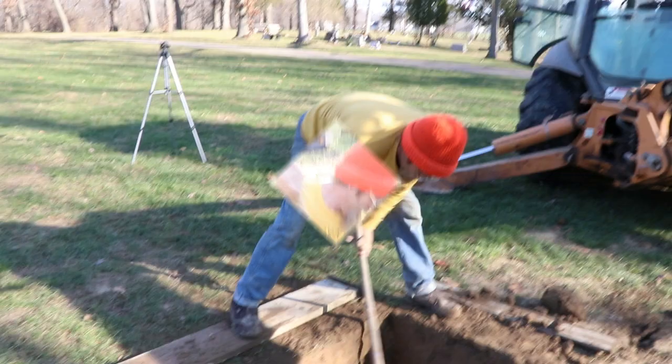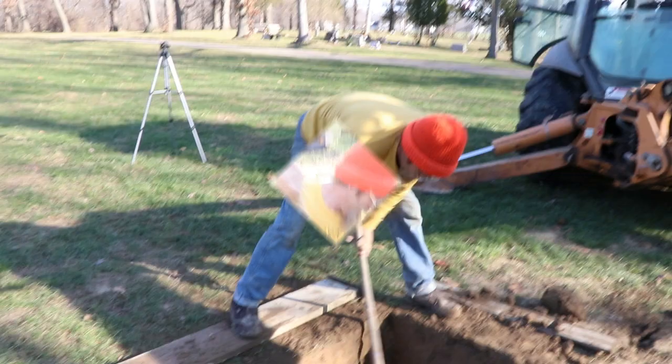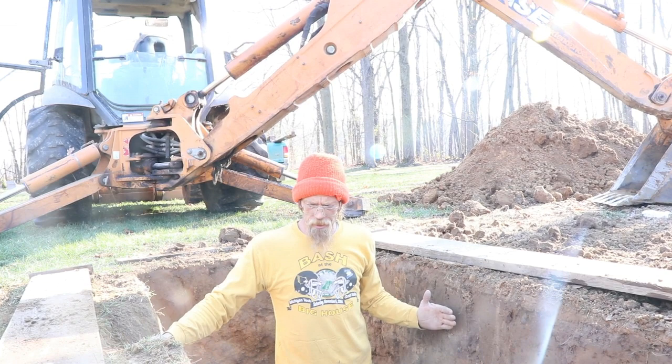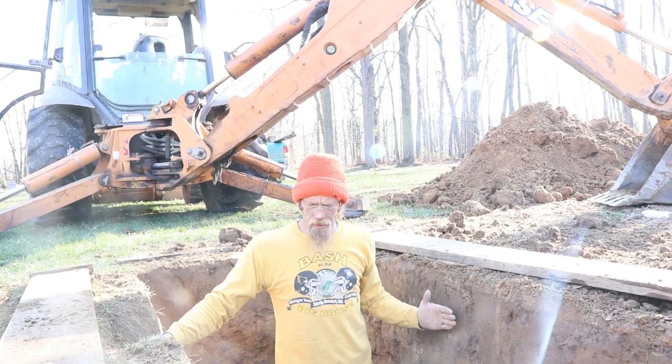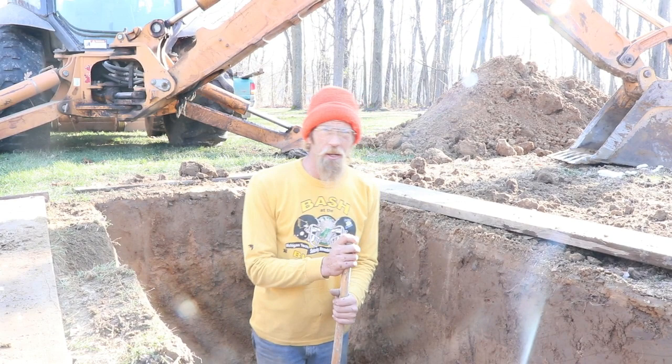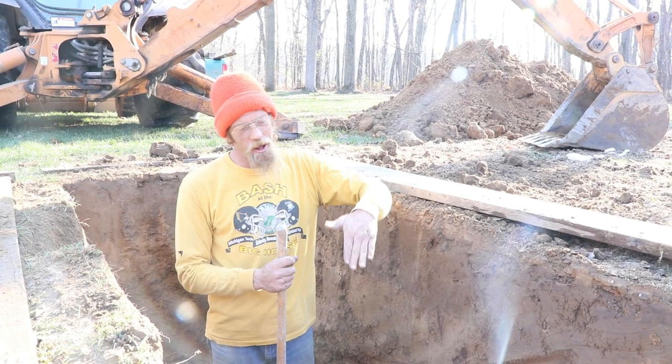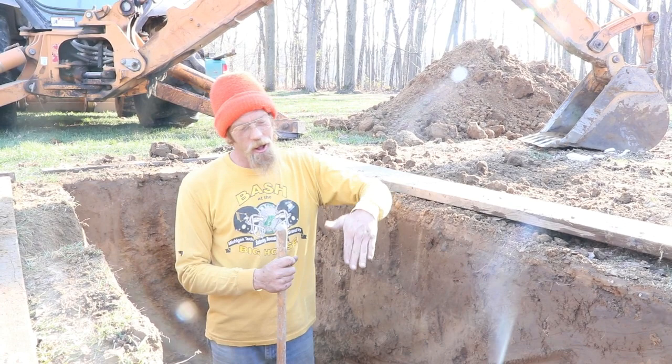How much leeway do you have between one grave and the next? Typically my boards are cut so my hole is about six inches wider than the vault on both sides. Between the vaults I have about eight inches or a foot depending on the cemetery and how the last guy laid it in. I have run into crooked vaults, and uphill and downhill vaults. Mine I do my best to make plumb and square.